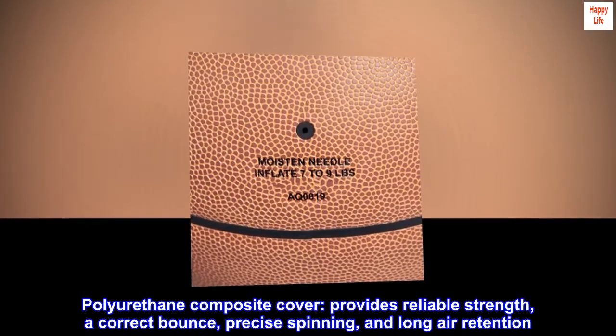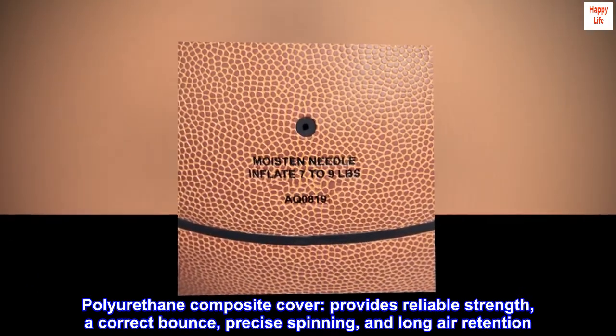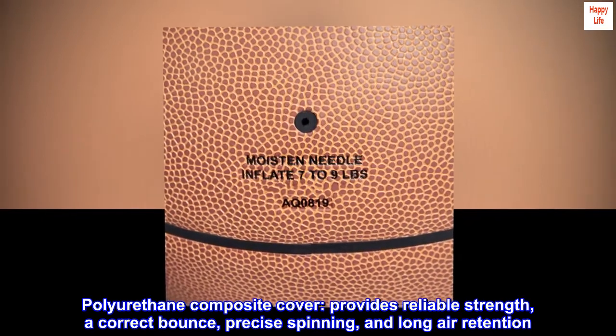Polyurethane composite cover provides reliable strength, a correct bounce, precise spinning, and long air retention.